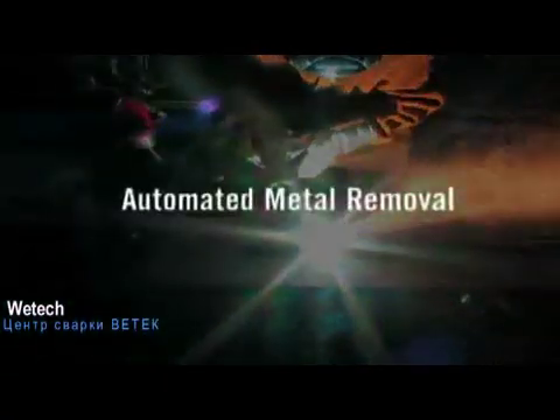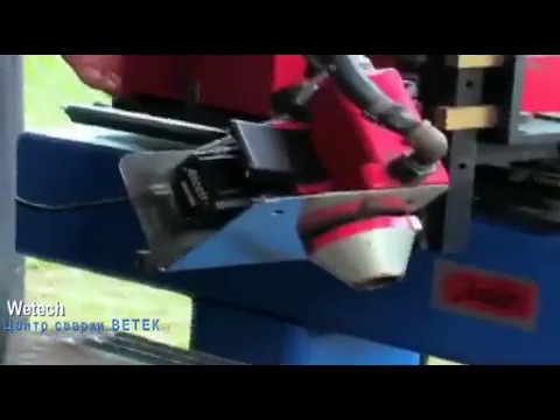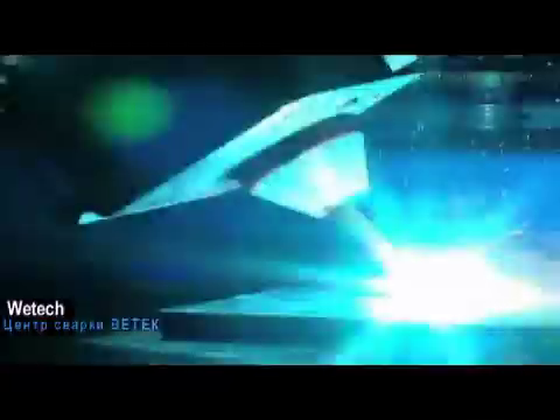If there's metal to be gouged, grooved, blasted out, removed, flushed off or cut away, then there's an ArcAir gouging torch that can handle the job. The ArcAirmatic N6000 Metal Removal System is the ultimate automated gouging system for metal fabrication, particularly in weld joint preparation where it is used to prepare uniform U or J grooves. Using the air carbon arc process, the N6000 reliably provides the highest levels of control, uniformity and productivity in automated gouging of steels and other metals.